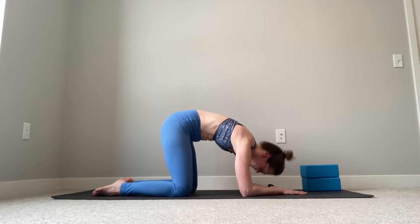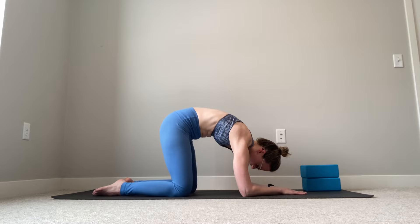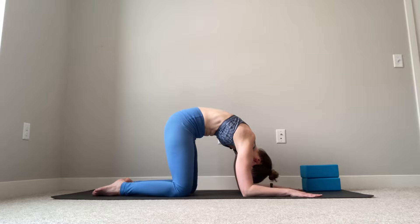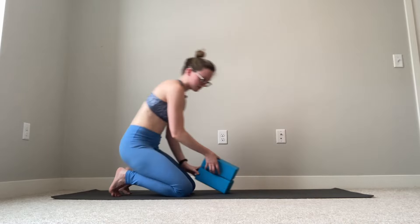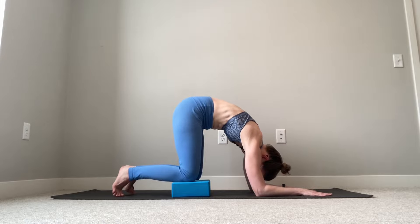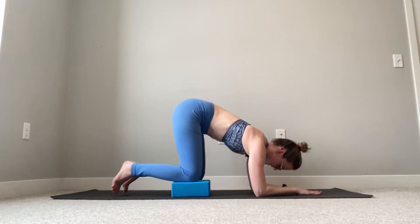Aiming for five to ten reps. To increase the difficulty or complexity, we can either bring our palms separated so the forearms are parallel to the outside edges of the mat, making it more challenging for the shoulders. Or we can elevate the knees by putting blocks under them, so the shoulders are even lower than the hips in space — and every time we round, the arms come into even more of an overhead position, making it a little more challenging.